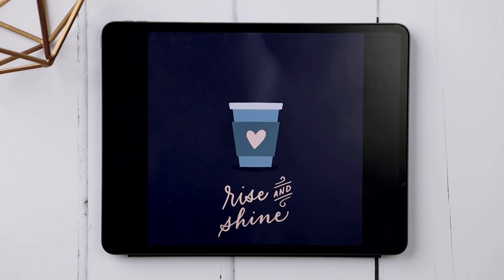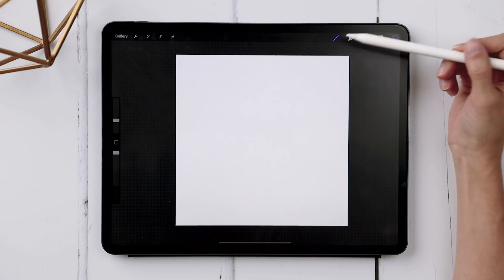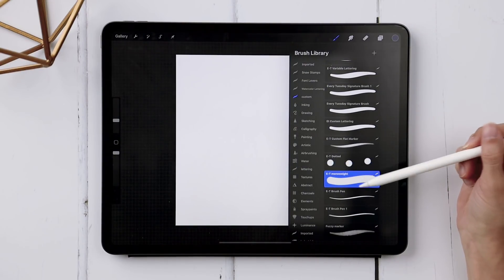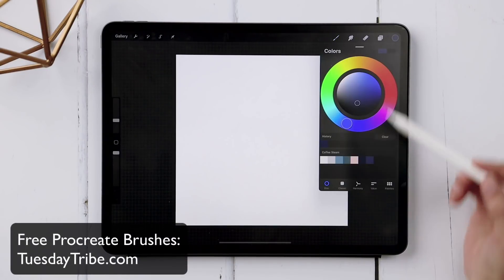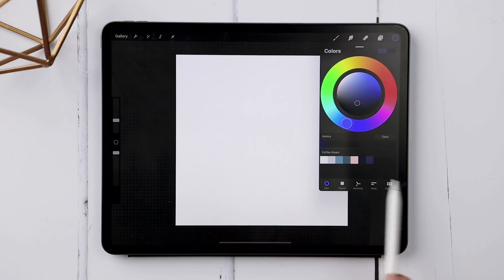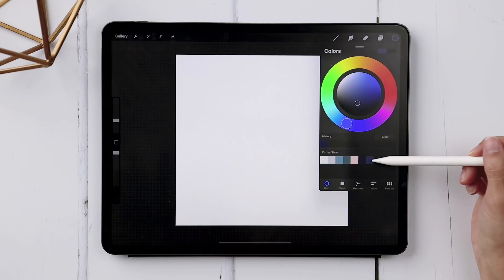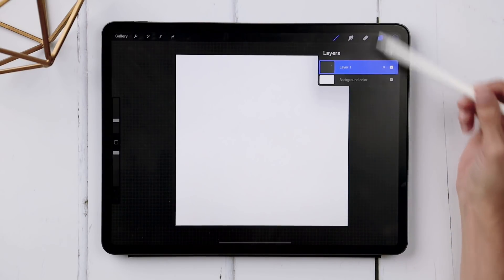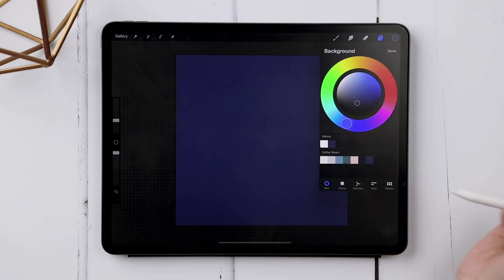My document is going to be 1500 pixels by 1500 pixels at 300 dpi. I've got my canvas all set to go. The first thing I'm going to do is select my free Monoway brush — the link is right in the video description. I've got my color palette right here. I'm going to first set my background color to the medium blue at the very end of the palette. In your layers, just tap on background color and set it to that blue.